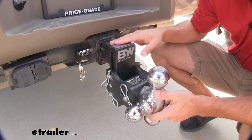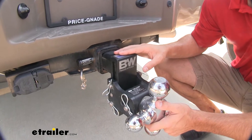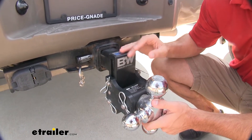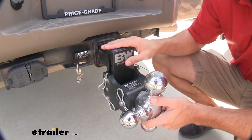As you can see, we've got a really nice B&W tow and stow ball mount. This is a really high-end ball mount, and we don't want to just leave it on there with a standard pin and clip — that leaves it open to anyone seeing it, taking the pin and clip out, and then all of a sudden they've got a new ball mount.